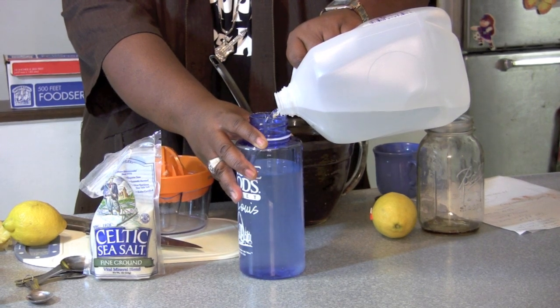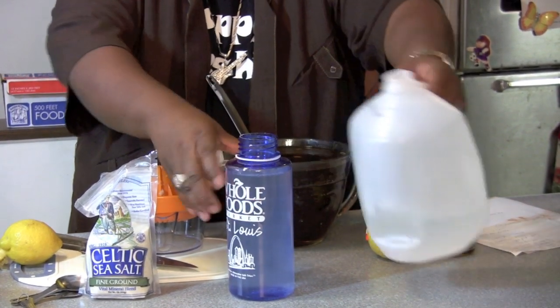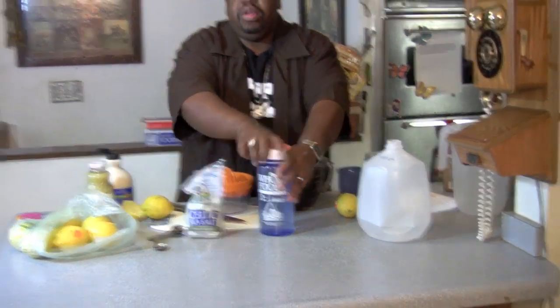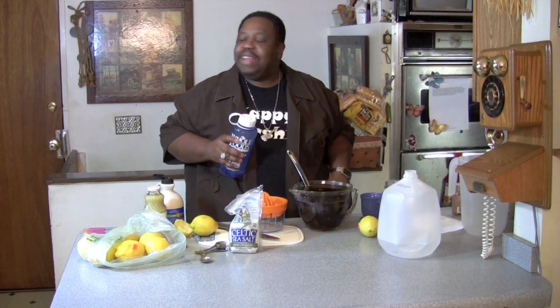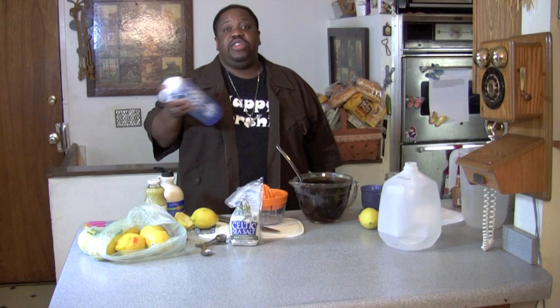You want to drink all of this first thing in the morning. The first thing in the morning is what you're going to drink. You shake this. This is the first thing that you're going to drink before you do anything. I recommend you do it early.